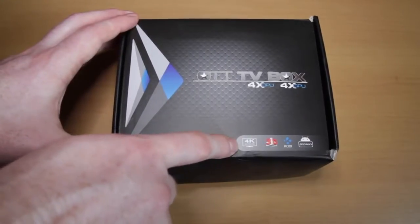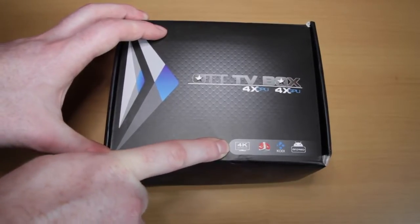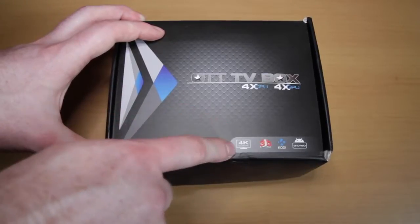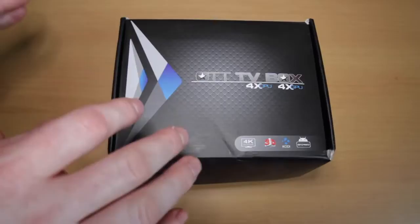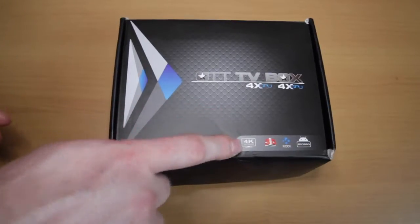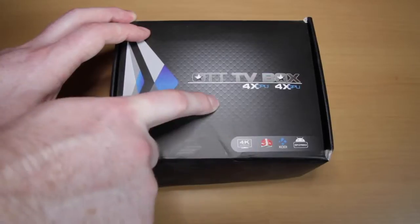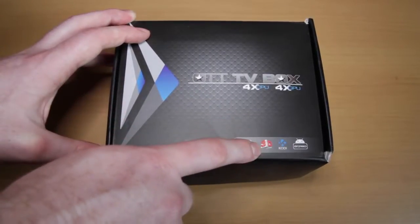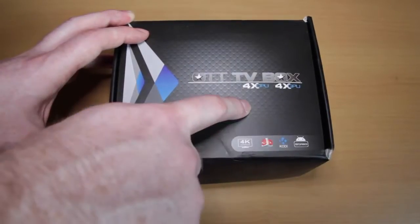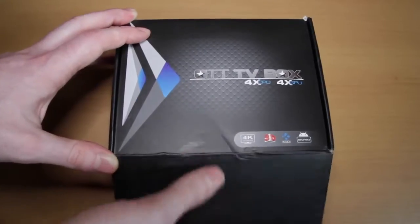The box says this is a 4K TV box, meaning it outputs ultra high definition video. I'm not sure whether that's true — I can't test it because I don't have a 4K TV. In the past, devices claiming full HD were actually upscaling from 720p, so I'm not certain. It also says 3D on the box, which I doubt. It does say Kodi is included, which is great, and it runs Android, so it should be familiar and easy to use. Let's open the box.